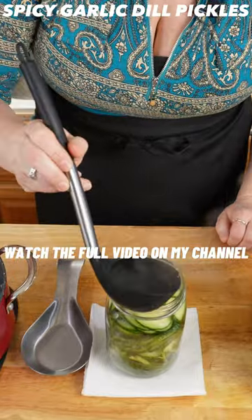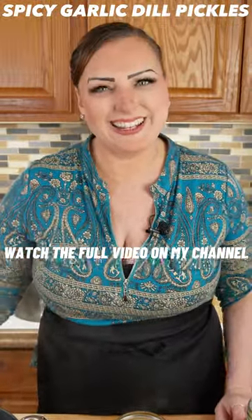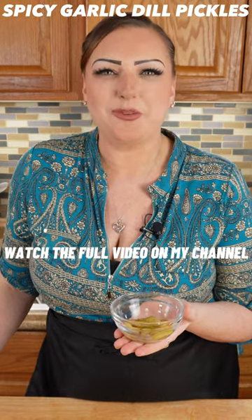Spoon it into the jar and then you're going to pop it in the fridge overnight and they'll be ready to eat. And here you have your spicy garlic dill pickles.